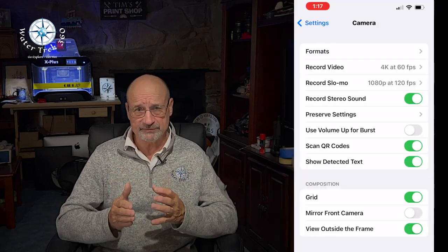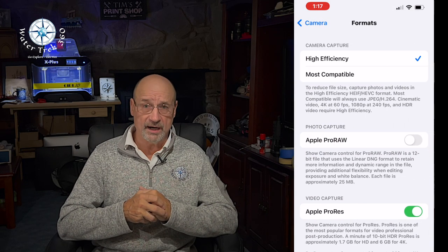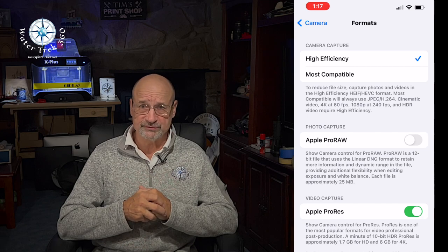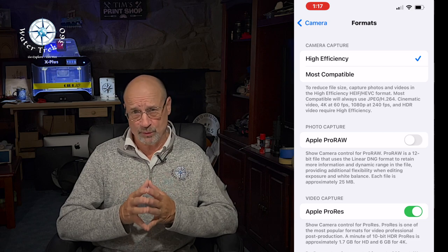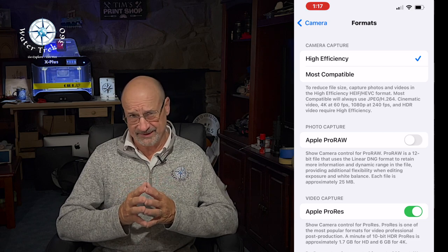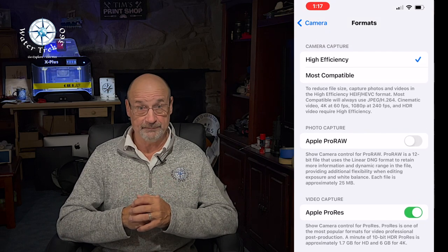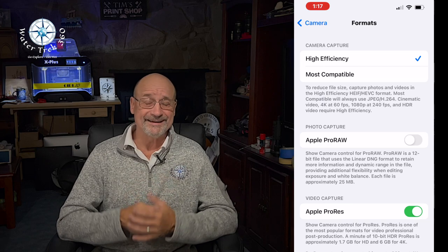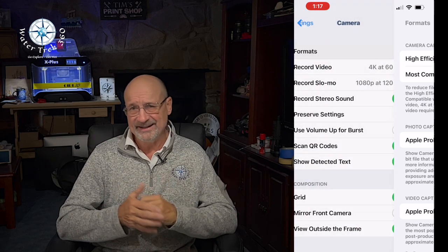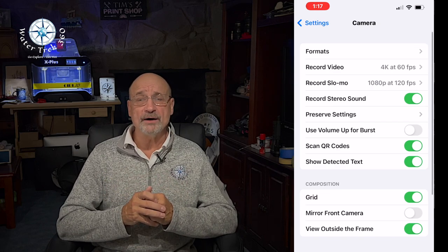Here are my settings for the camera app itself. I have the camera format set to high efficiency and I have Apple ProRes on. This will increase your storage needs a lot — one minute of 10-bit HDR ProRes is 1.7 gigabytes for HD, jumping to 6 gigabytes for one minute at 4K. Since I do most of my post-production on a MacBook Pro and it can handle larger file sizes, this works for me. If you have an older machine or less storage, then turn ProRes off.